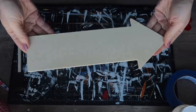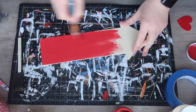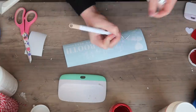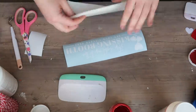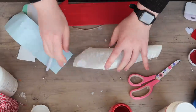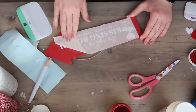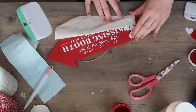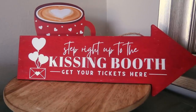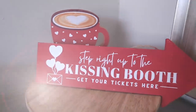If you can't find that particular reception sign, you can grab one of these unfinished wood arrows from the Crafter's Square section and give it a coat of paint. I ended up doing red chalk paint for this one, and then this is another free cut file that says 'step right up to the kissing booth.' Same transfer tape, same vinyl, same process. I've got two different sizes of this file on my blog, so make sure you grab the right one — this arrow is just a little thicker than the other signs, but how stinking cute.